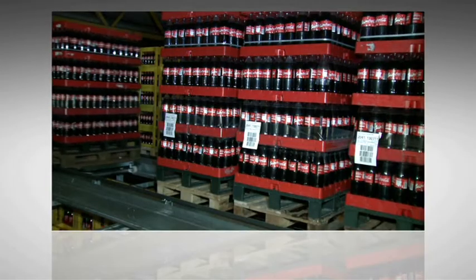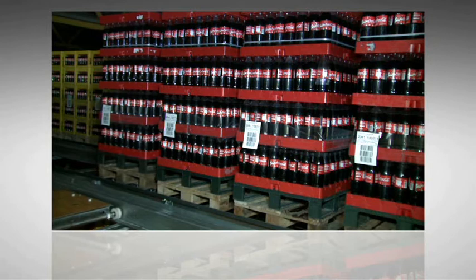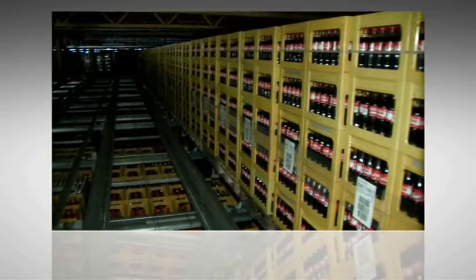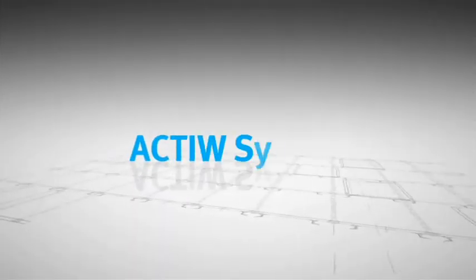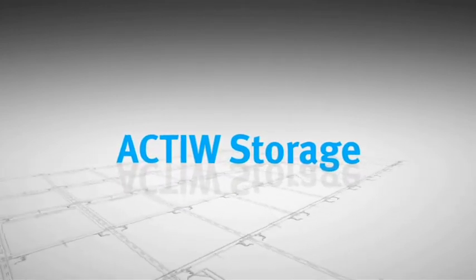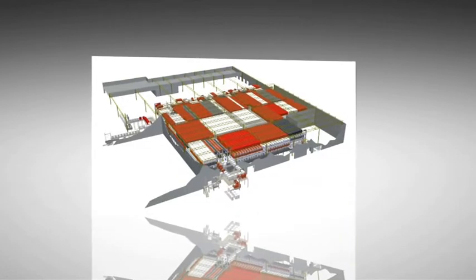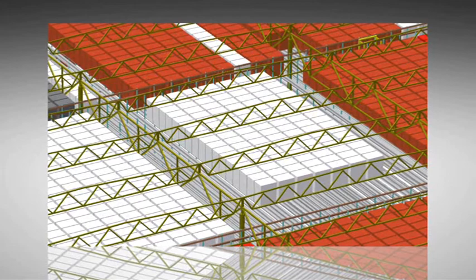Storing and throughput capacity can be increased in existing space with added benefits that include less labor, product damage, energy consumption and order errors. Automation offers flexibility and increases product volume and mix, package diversity and traceability. The active system accommodates multiple load sizes and varying storage lane depths, generating extra high density storage for various unit load types.